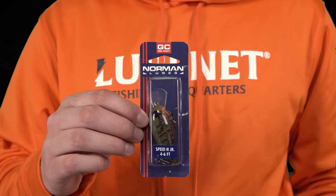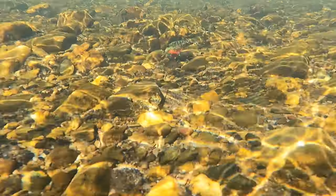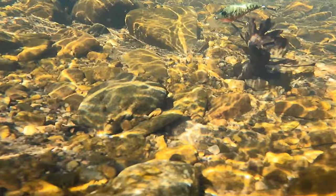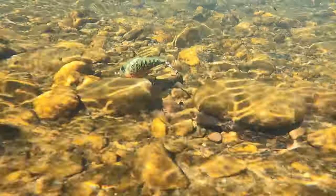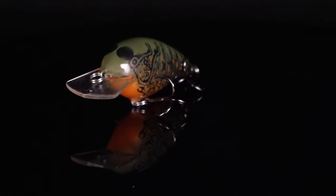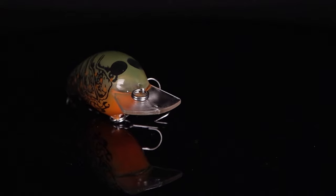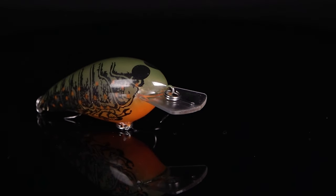Lure number one is the Norman Speed End Junior in Orange Belly Crawl. This is an awesome pattern that's only available within the Banking Creek kit for March and April. It's a four to six foot diving crankbait with an aggressive erratic action — perfect for fishing around spawning pockets, weed edges, anywhere there's crawdads, because this awesome green translucent crawdad paint is gonna fool them.